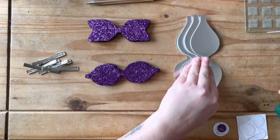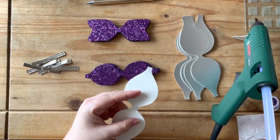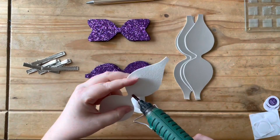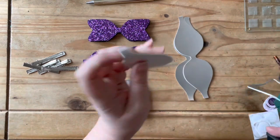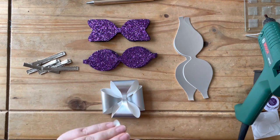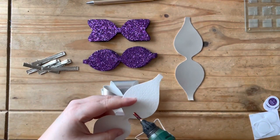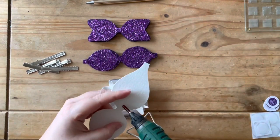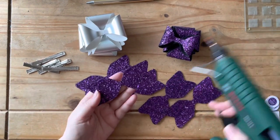There's five of each of these that have been cut out. Now what we need to do is glue them all into their shapes. Now they've all been glued into their shapes, and I'm going to put all the parts together.